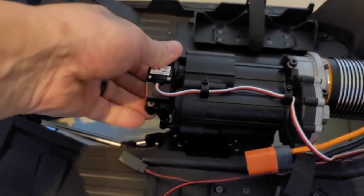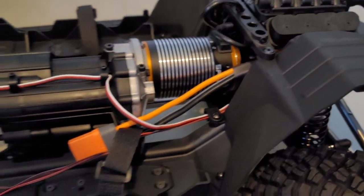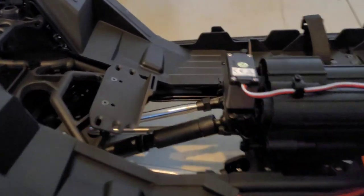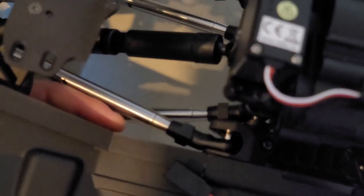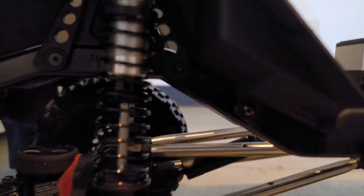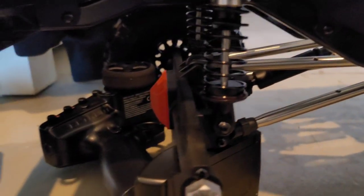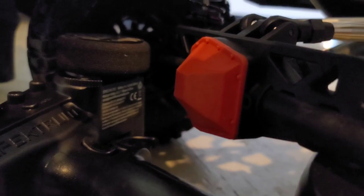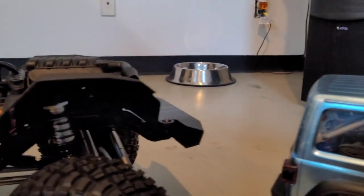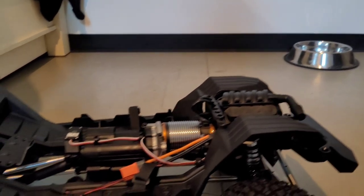Jeez! That transmission! Look at them links — they're almost the size of my finger! I just can't get over them shocks! Damn! The diff housing — we'll get more into that after I drive this stuff, but I really just wanted to drive this thing already!